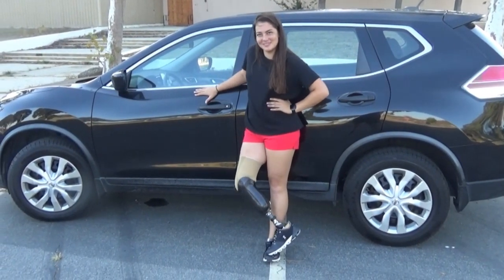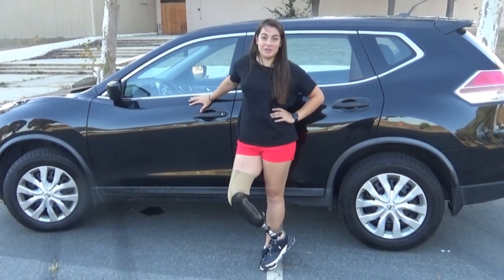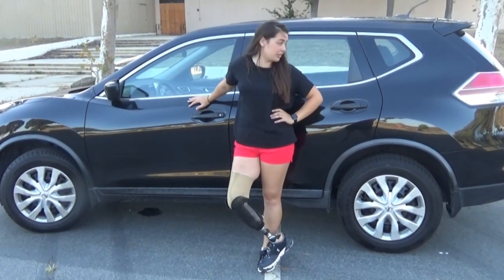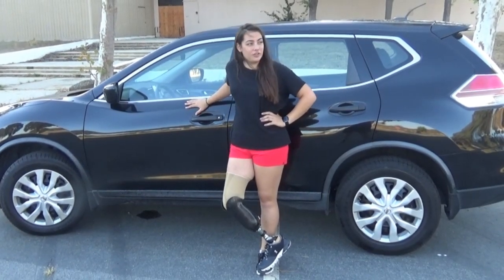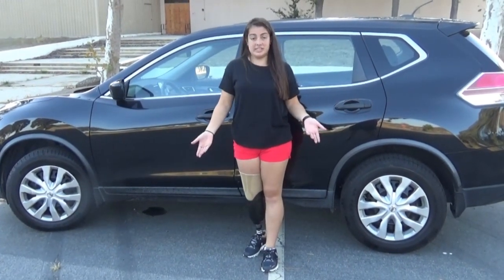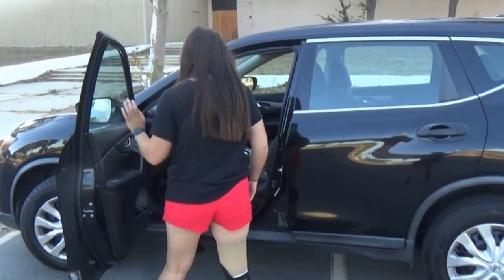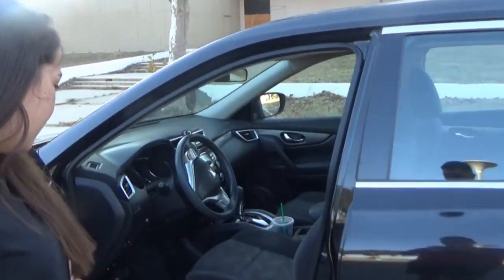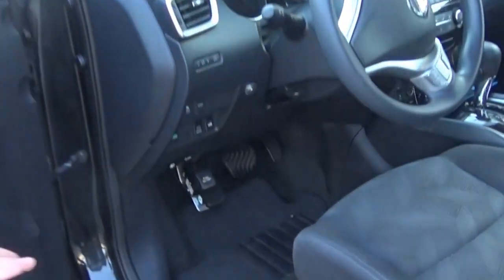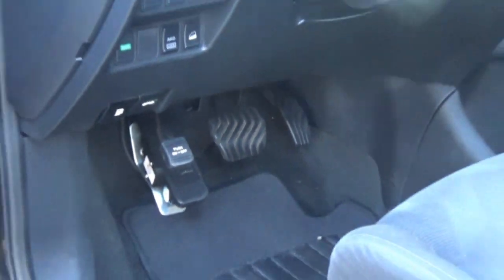This is actually my snowboarding vehicle — a standard Nissan Rogue, great car, I love it. But if you come inside with me, I now have three pedals down there, and I will show you very soon how it works.